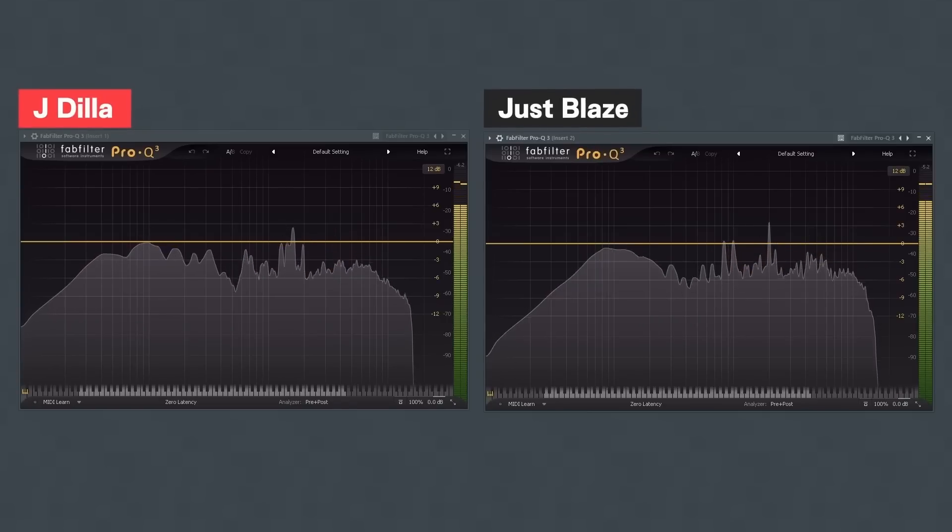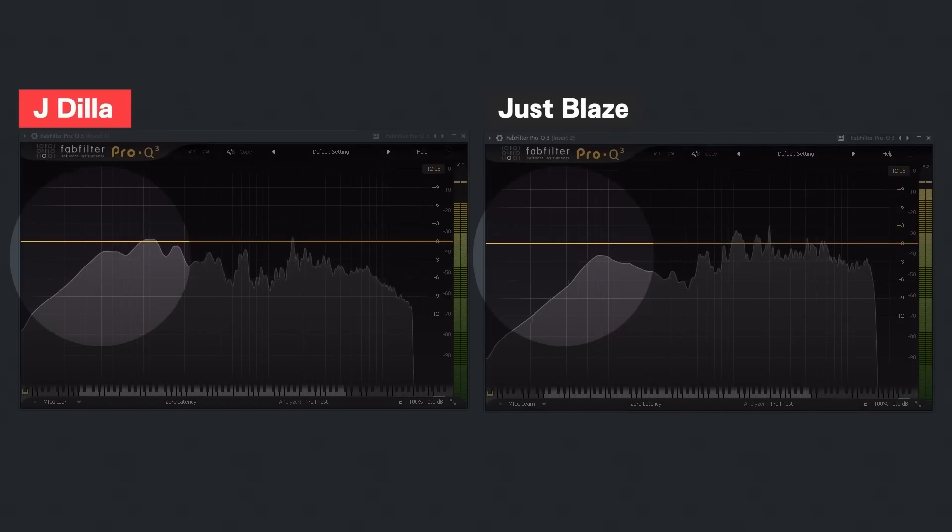Now what does this mean? Jay Dilla often produced his beats in a different way from other producers, where his beats had more presence in the low end. For example, you can see this frequency breakdown of two beats and Dilla's has more presence towards those lower frequencies. The interesting part is how he's able to do this in some really unique ways.